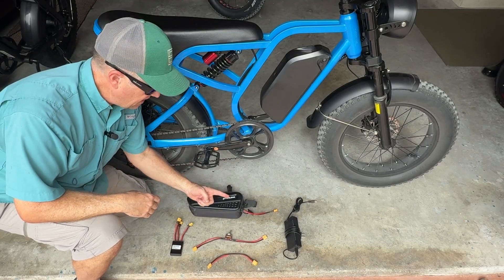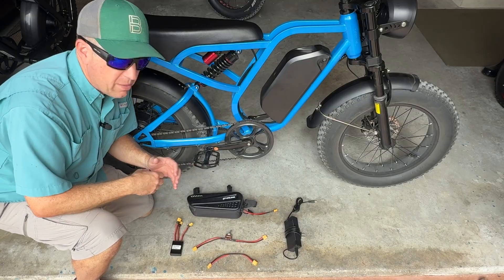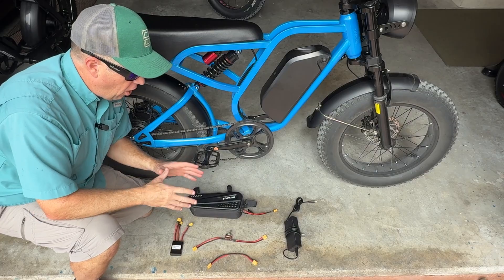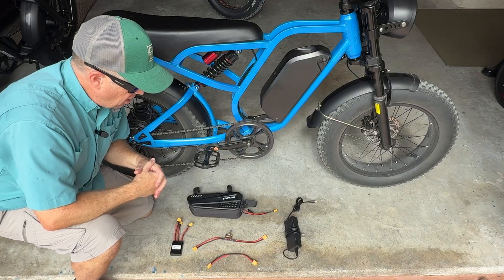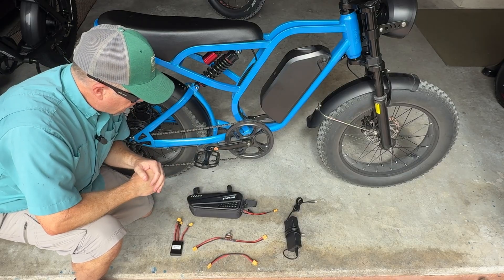In this video, I'm going to show you how to easily add an extra battery to your SU-8 Fat Tire eBike. All these components are plug and play — there's no cutting or splicing of wires. All these components can be sourced in the description, and it's easy to install. Only a few minutes. I'll show you step by step how to do this, and I'll go over the components now.